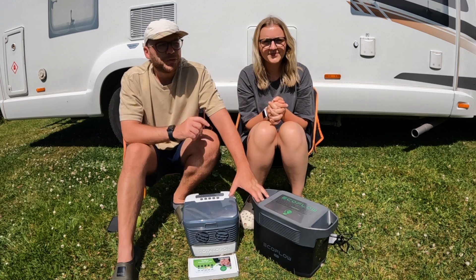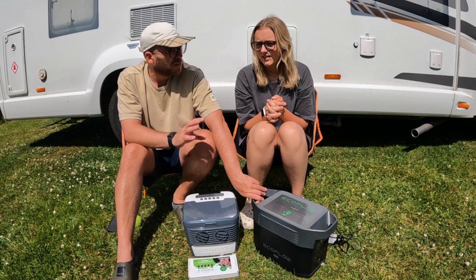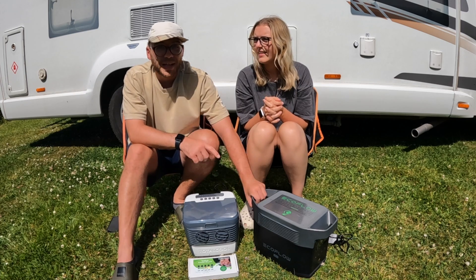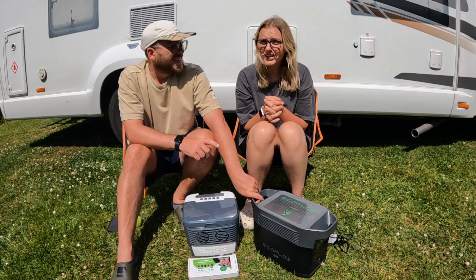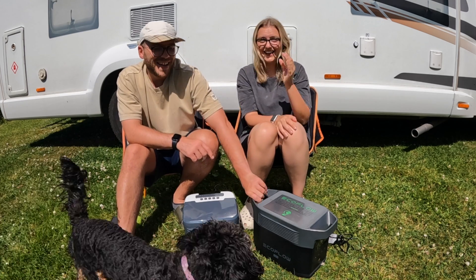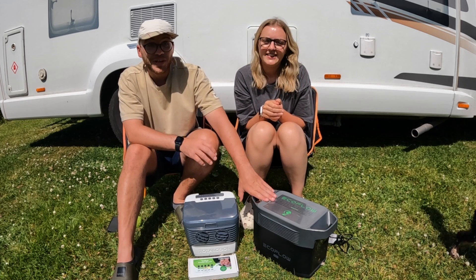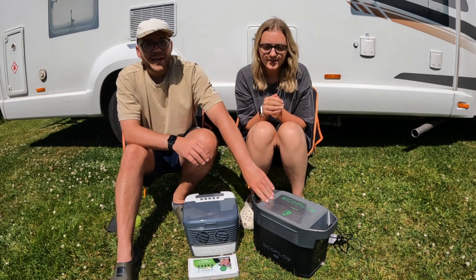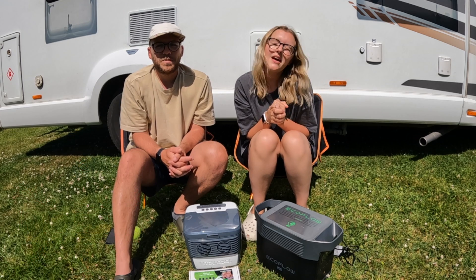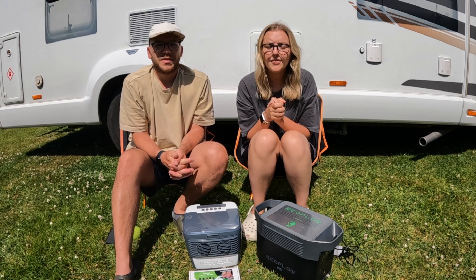We have got the EcoFlow — we haven't done a video on that yet, but it is coming. We've had it about four to five weeks and we're still testing it out. We actually won it in a competition from EcoFlow, which is a miracle because we never win anything. It's not sponsored, but it has been brilliant — really amazing. Thank you so much for watching this video. If you're not yet subscribed to our channel, please do, as it really helps us grow. Hope you've enjoyed this video!